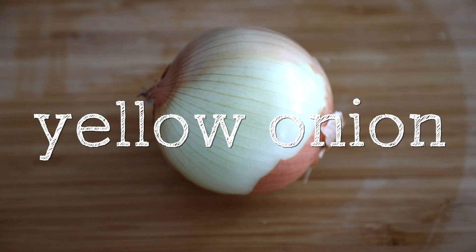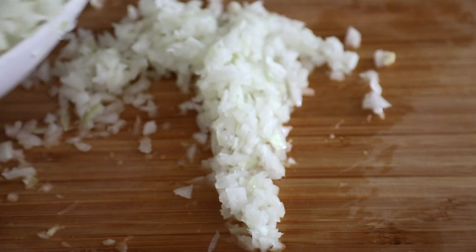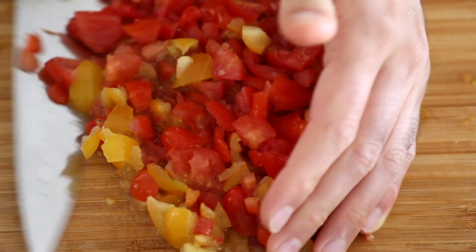For this onion I used a hand chopper, so it was actually very quick. Once the onion is all done I want to put that to the side. The next thing I want to do is prep the tomatoes.